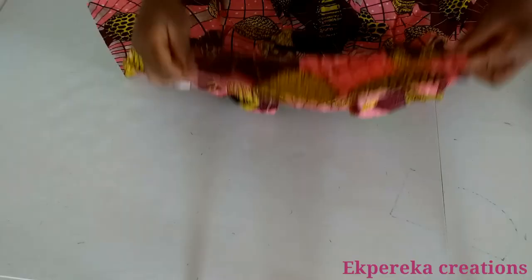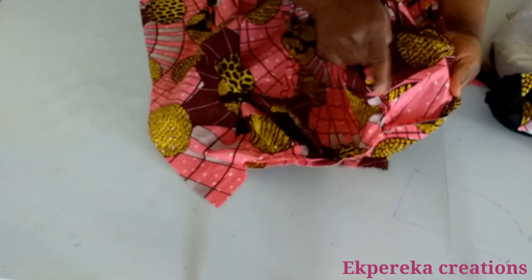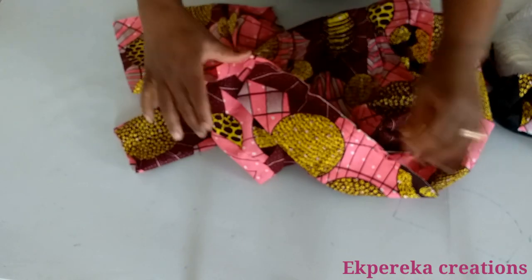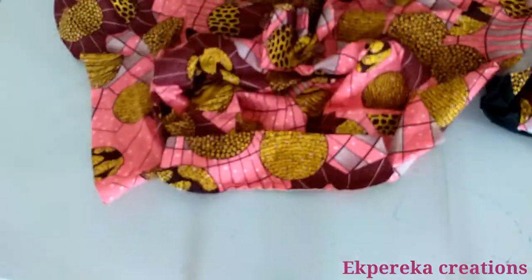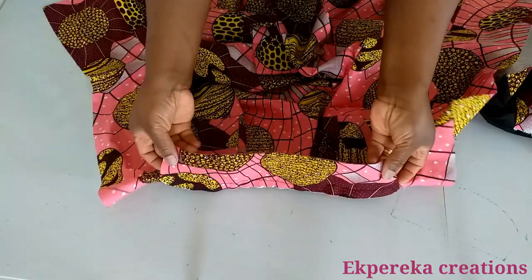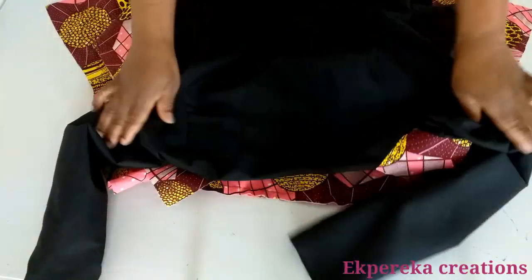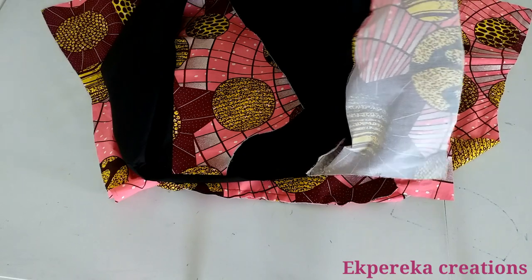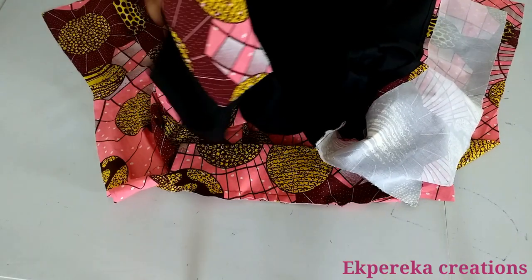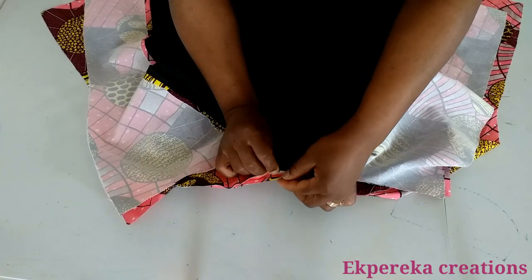I'll go and stitch the collar. What I'll do next is to stitch the lining and the main fabric together. If you want to fix shoulder pads, you can, but I'm not going to fix shoulder pads on this — she doesn't want shoulder pads. This is the right side of the fabric. The collar will be positioned this way. I'll put it right side together and stitch the neckline — the collar, main fabric, and lining together — matching the center back line, notch midpoint, and center back line.